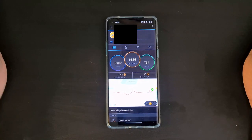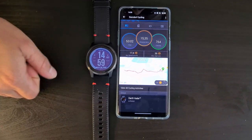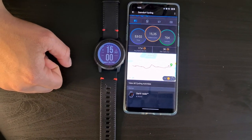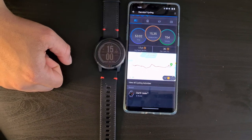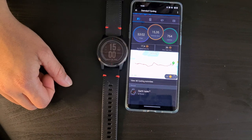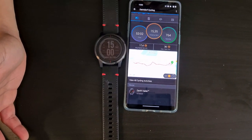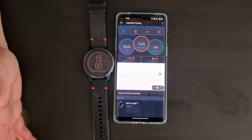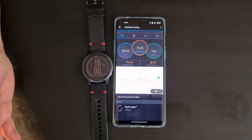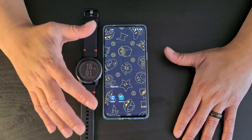Overall, this is a very good choice for anyone thinking about getting into fitness or wanting to start tracking their health. If you want precision, go with Garmin. And if you like newer watches, you can stick with the Garmin ecosystem and get a consistent experience across devices.